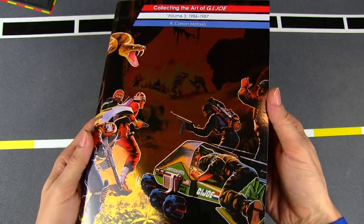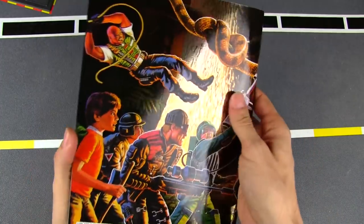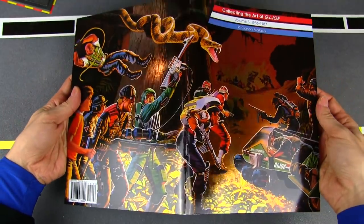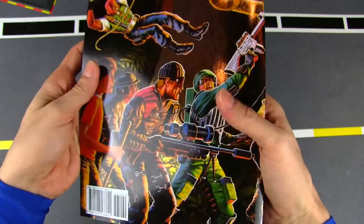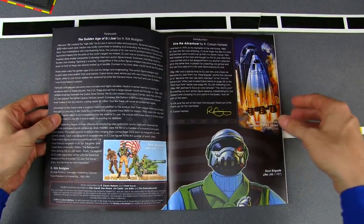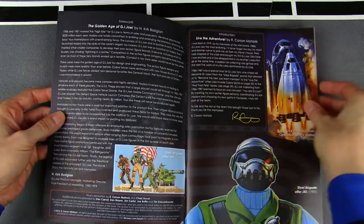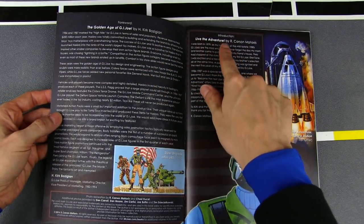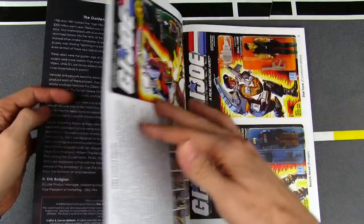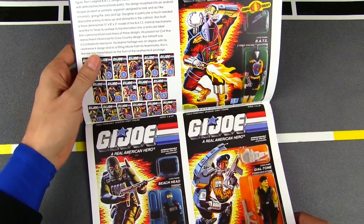Like the other volumes, it has this really pretty glossy, gleamy, shiny holographic AccuFoil cover, and same on the back — it actually does create a full image when you open it up all the way. On the front page we have another foreword by Kirk Bozigian, and also an introduction by Karsten Metaxas, the man responsible for all these amazing collections of art. And now we're taking a look at the '86 Joes.